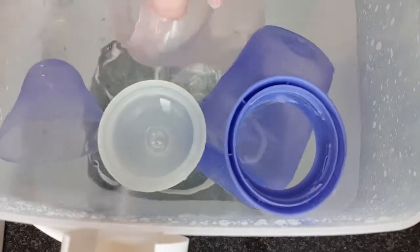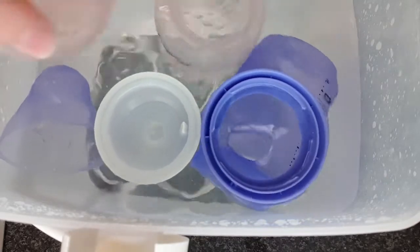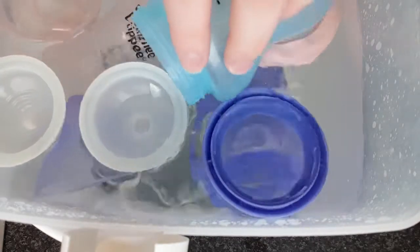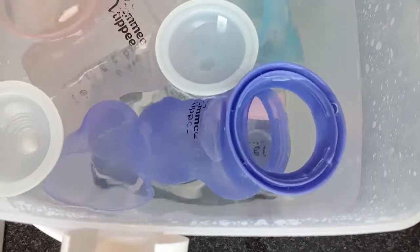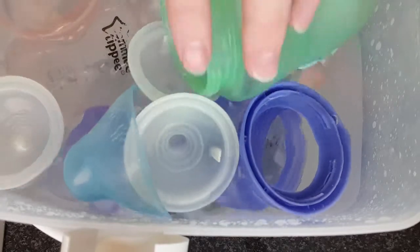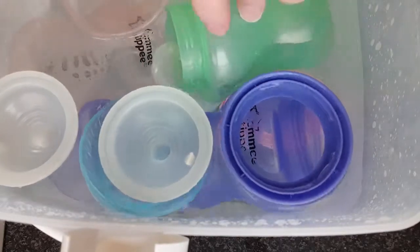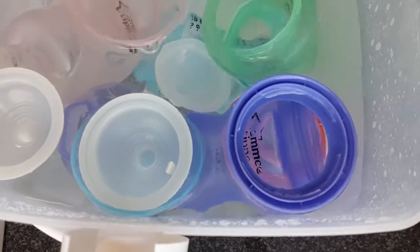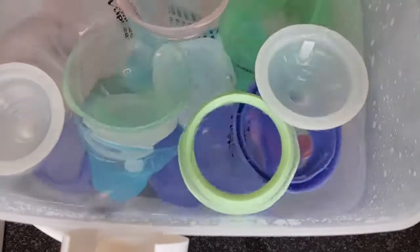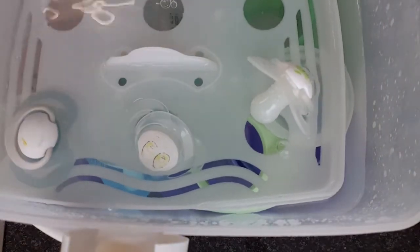I use the Tommee Tippee Closer to Nature 260ml bottles and I find you can only fit four in really. When he was on the 150ml bottles you could fit six in, but now they're bigger I find four is enough. Put all your bottles, teats, rings, and lids in the sterilizer, making sure it's all submerged under the water. Any dummies you have, you can put in the little holes, pop the tray back in, then just put the lid on and you're done.